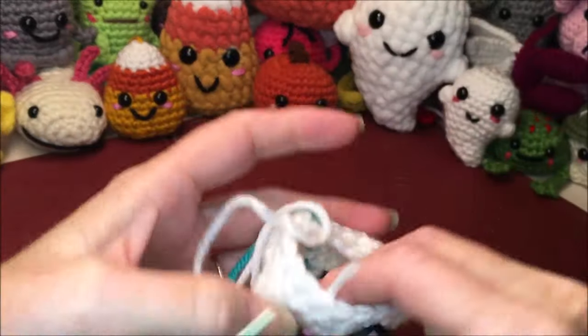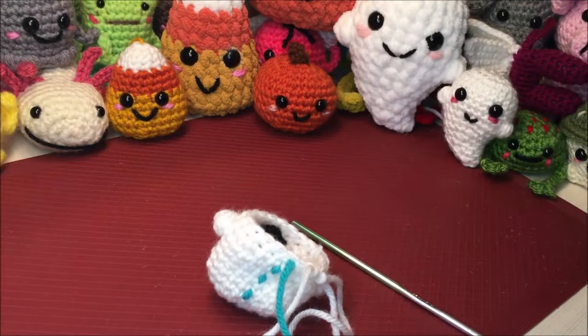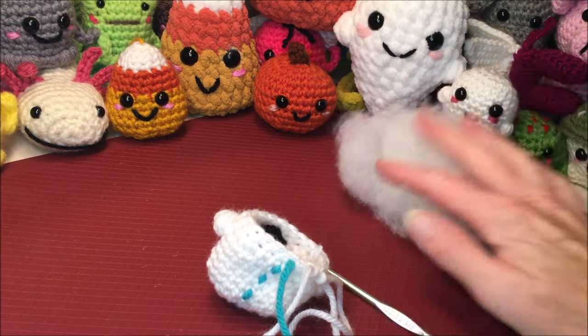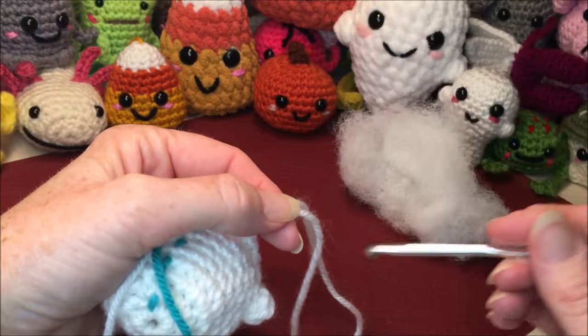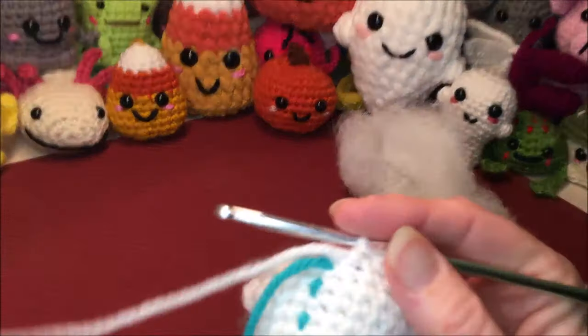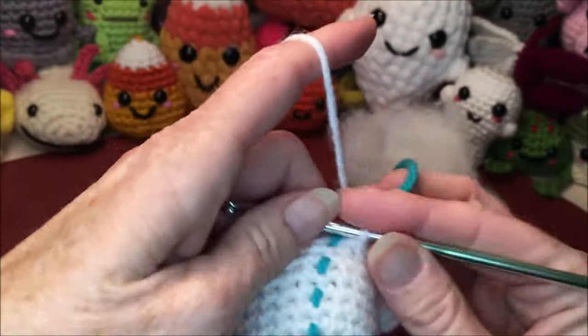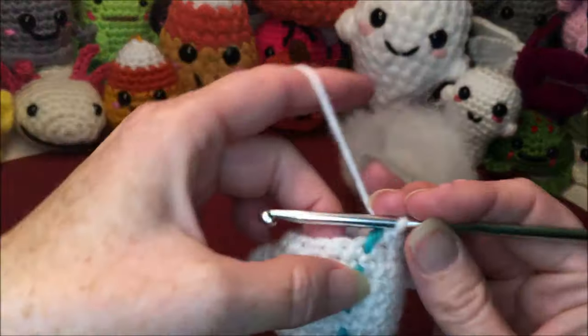Now we're ready to continue on. We'll add a little bit of stuffing as we go. Be careful not to get it too closed so you can't put your stuffing in — when we do the tail we're going to shape it as we go with the stuffing little by little.